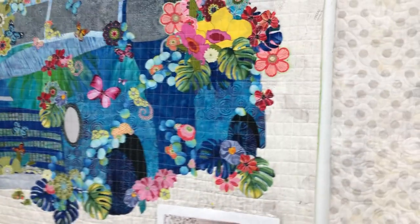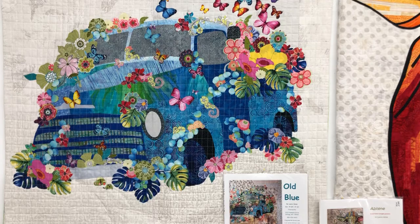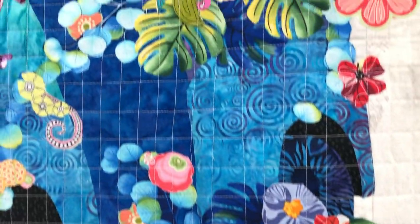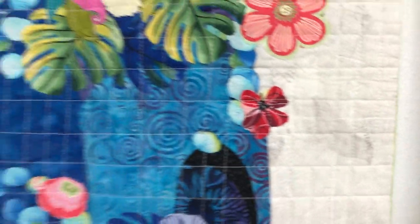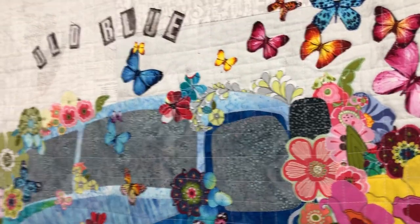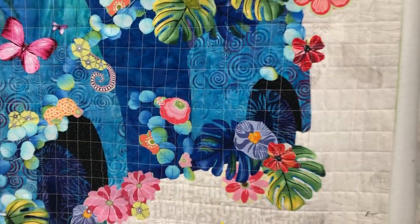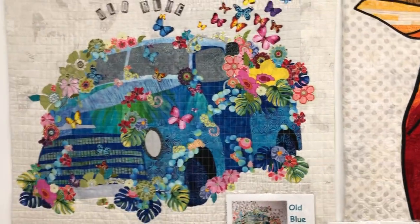Then Old Blue — I also did this one, and that was actually the first one. I saw this in Houston. This one is a pieced background and soft mounted. There are lots of little things hidden in here: little turtles, and it was fun to add some lettering. You can see it has bigger pieces in the background and then collaged on top, so the actual truck has bigger pieces of fabric, unlike some of the other patterns.